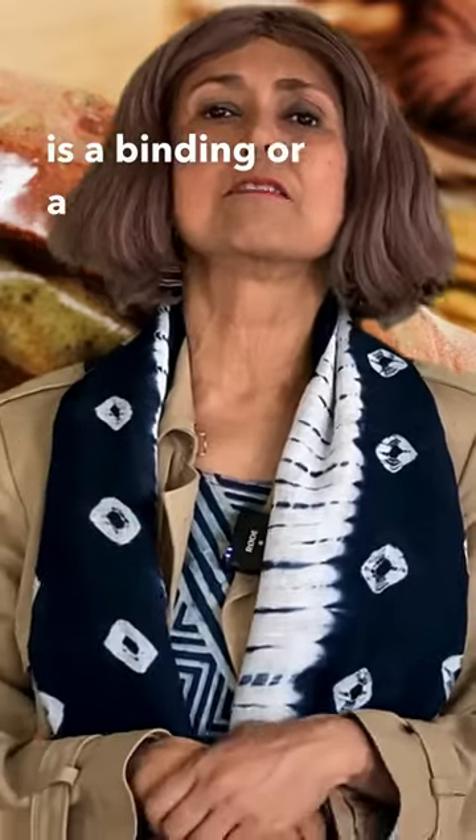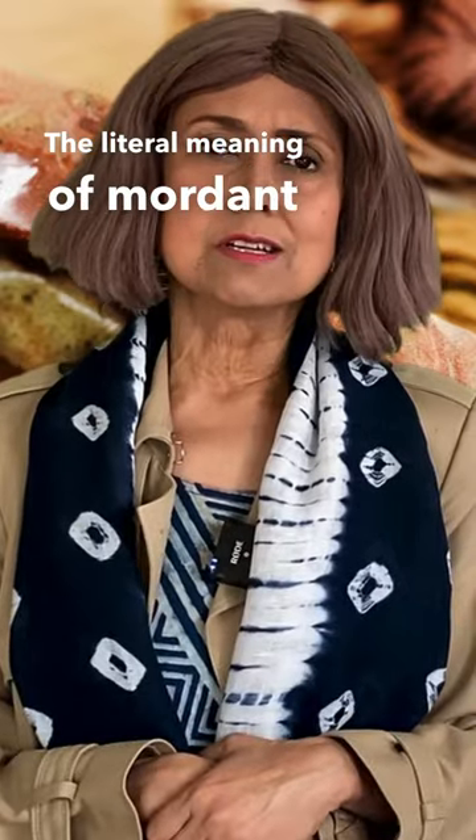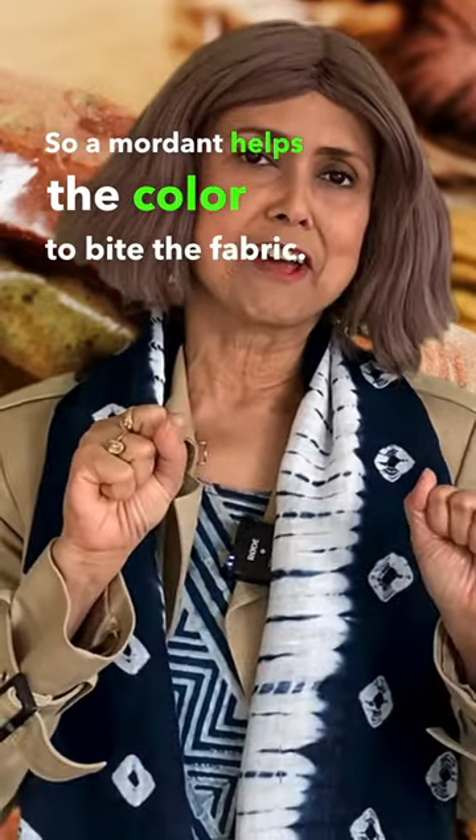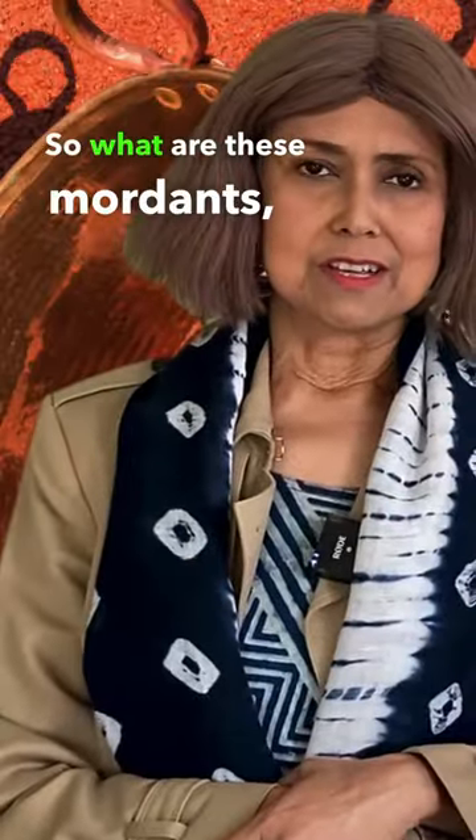A mordant is a binding or fixing agent. The literal meaning of mordant is 'to bite,' so a mordant helps the color to bite the fabric. So what are these mordants, the fixing agents that I am talking about?